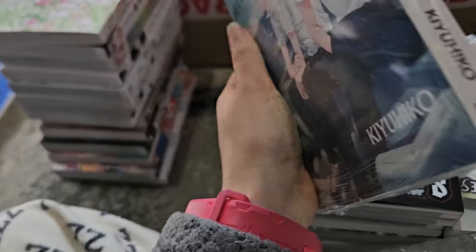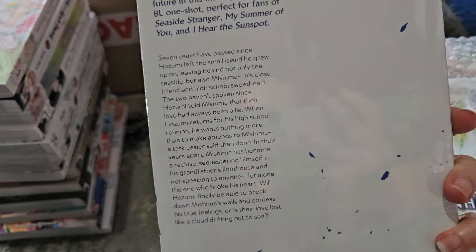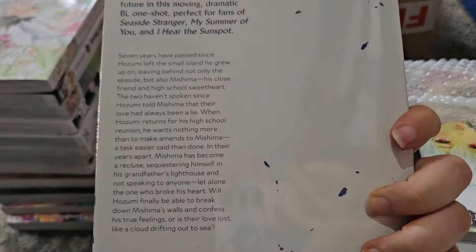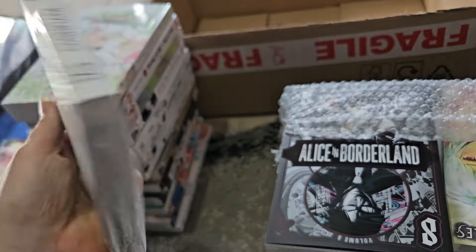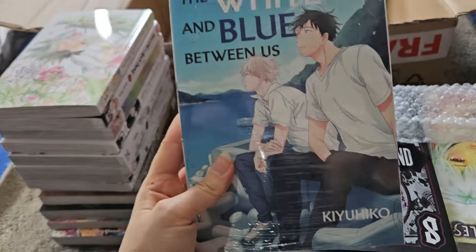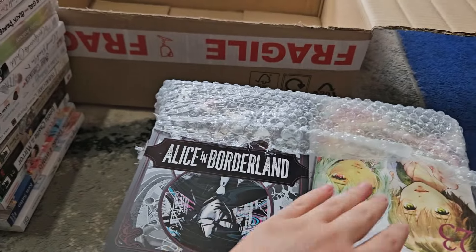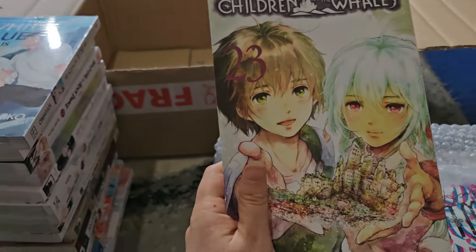Yes, it is 18+ — that is actually a nice surprise. I didn't think it would be smutty but apparently it is. It's two childhood friends with a lie between them who like each other. Next we have the final volume of Children of the Whales, volume 23.